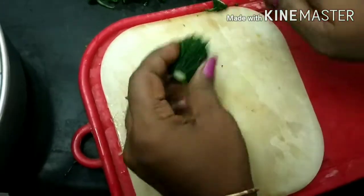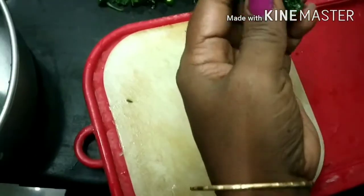Kakarkai will be washed, cut, and trimmed on 4 sides.